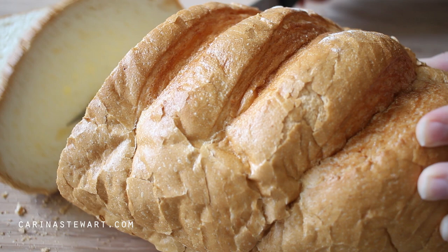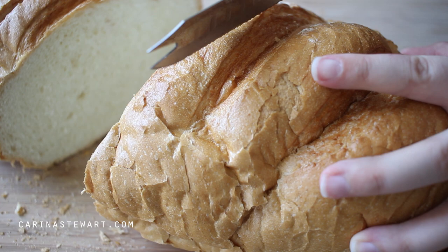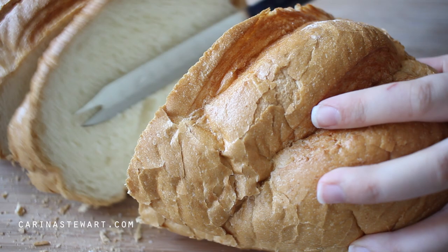Try to use bread that is a few days old which has gone a little dry and stale. It will soak up the milk and egg mixture much better than fresh bread, and you're usually left with a delicious custardy french toast rather than soggy pieces that just fall apart.